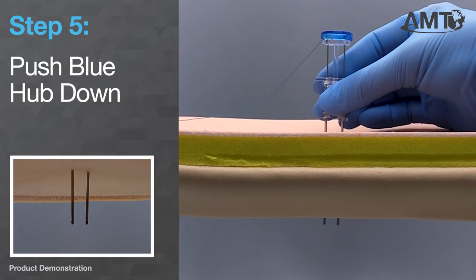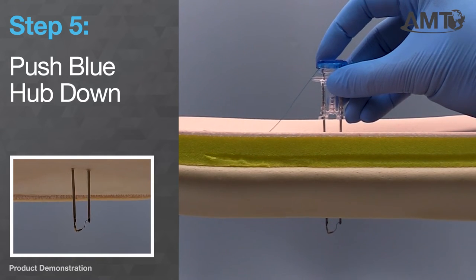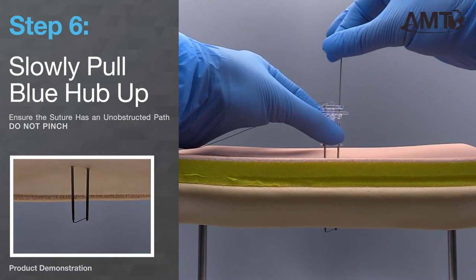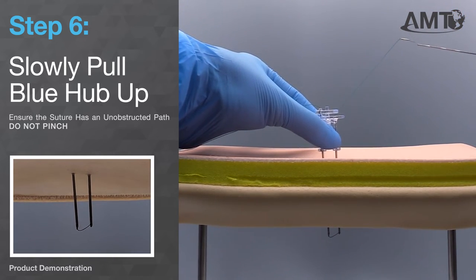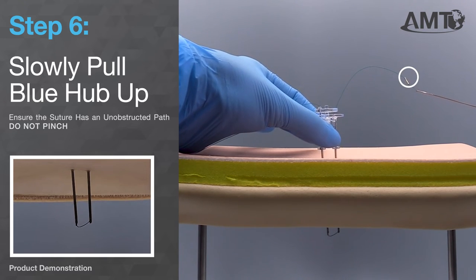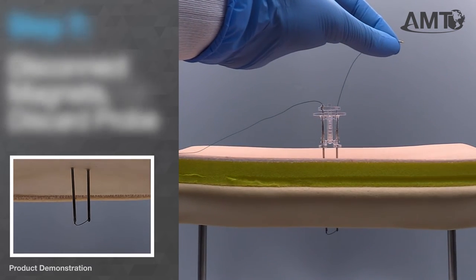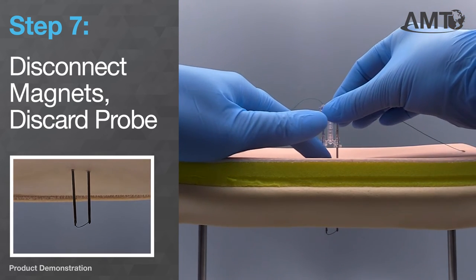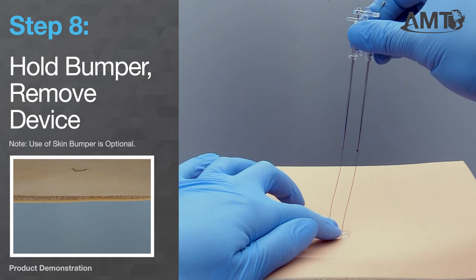With your thumb and middle finger on the needle hub, take your index finger and depress the blue suture retrieval probe and suture advancement hub until it reaches the clear needle hub. Once you confirm that the magnets have connected, begin pulling the blue suture retrieval probe straight up and out of the introducer needle. As you pull the blue suture retrieval probe, you will soon see the magnets that were used to form the U-Stitch. Once the magnets have cleared the introducer needles and are both fully visible outside of the shaft of the needle, disconnect the magnets and set aside the blue suture retrieval probe. Now you are able to remove the delivery device. If you plan on using the silicone bumper, hold the bumper as you remove the needles to ensure it stays in place.